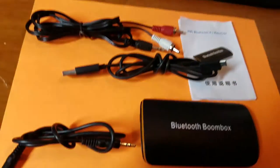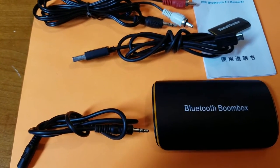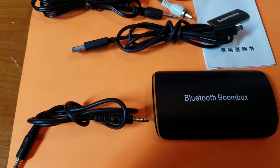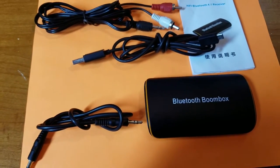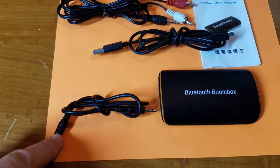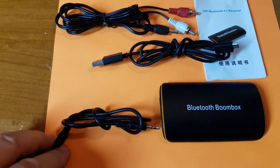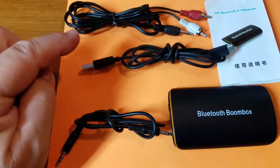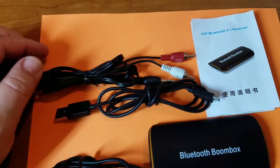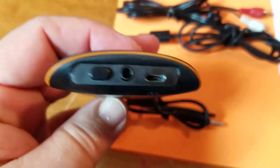Here's the Bluetooth boombox, the $11 eBay special. When I bought mine they were about $13, but they're down to $11.35 with free shipping. It comes with a 3.5mm to 3.5mm headphone jack, a USB charging cord, a 3.5mm to RCA plug, the instruction manual, and of course the unit itself.